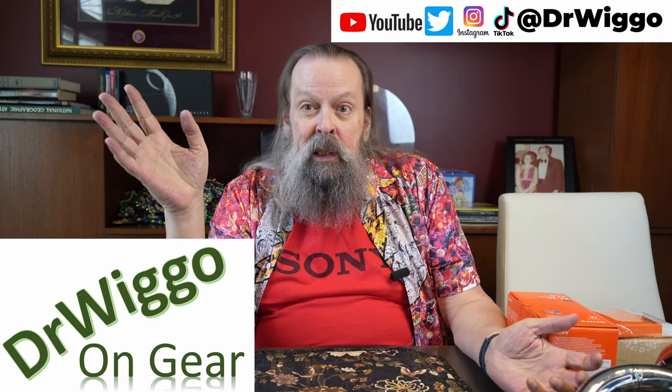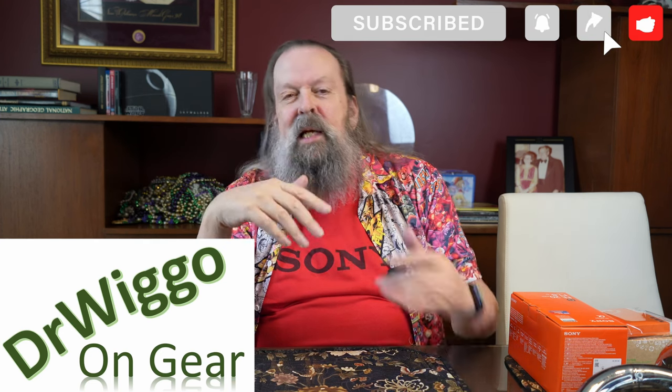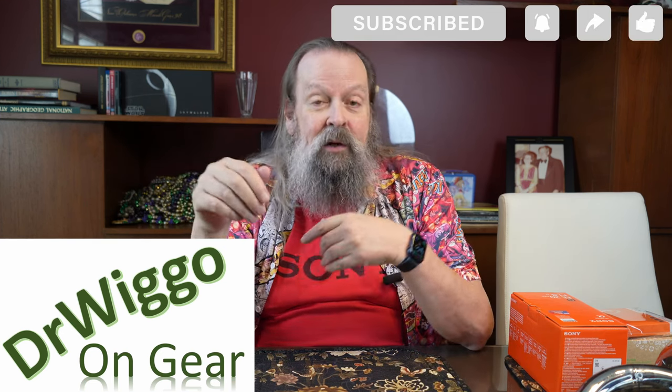Hello and welcome back to the dining room, again not for cameras but for camera accessories. Every time I promised a tripod and other accessories video or microphones and other accessories, there were never any other accessories. The microphone video ended up being almost half an hour just about two microphones. The tripod video turned out being almost half an hour because there ended up being three tripods. So here are all the accessories that didn't make it into those previous videos — and there's also one really cool new thing I'll get to last.